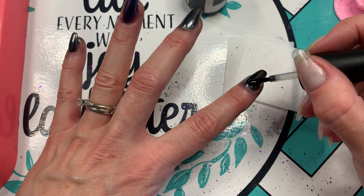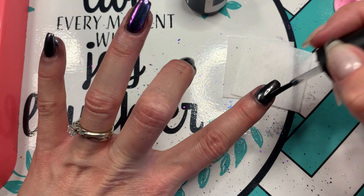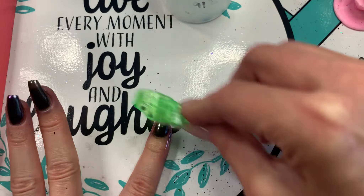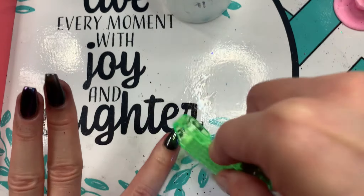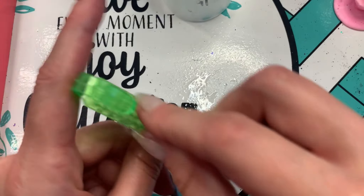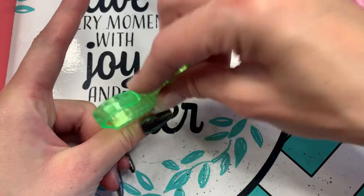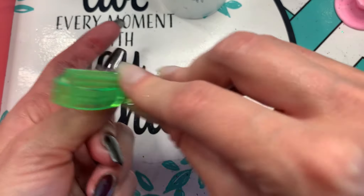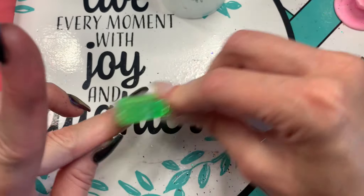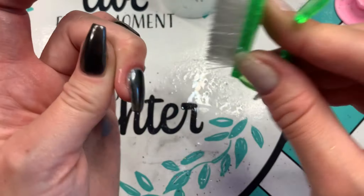After that, apply a gel top coat, cover all of your color completely, cap your free edge, and cure for a minute to a minute and a half. Then use alcohol with a small brush to clean the chrome off your hands — this gets it off really easily, even deep in the grooves of your fingernails. Soap and water can work too, but I find the alcohol is more thorough.